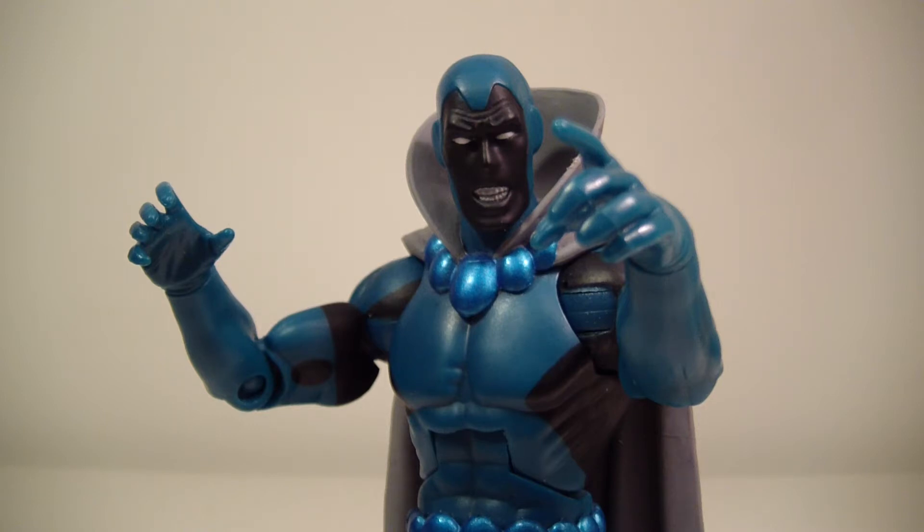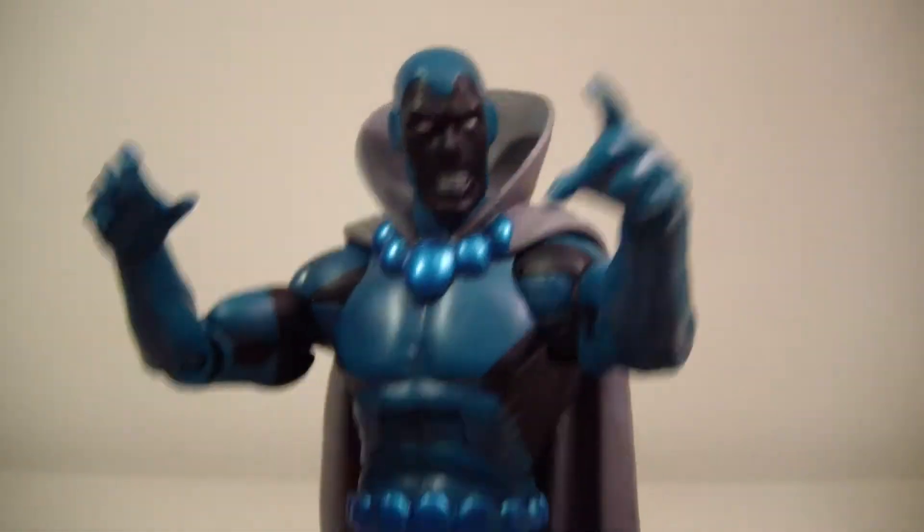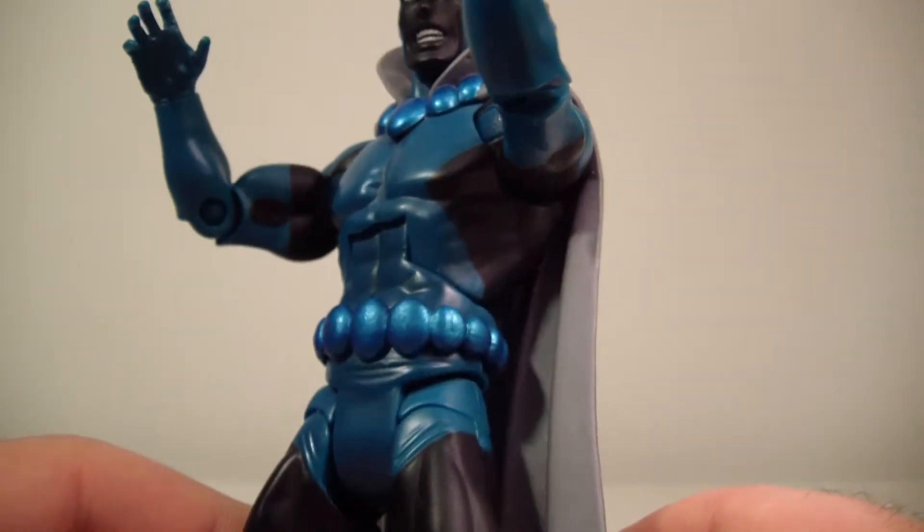What's going on everybody, this is ODC, and I'm back with another action figure review. This is my review of the DC Universe Classics Wave 14, also known as the Ultra Humanite wave — specifically Obsidian, slash Todd Rice, since they weren't able to use the name Obsidian on the packaging. They used his real name, Todd Rice.